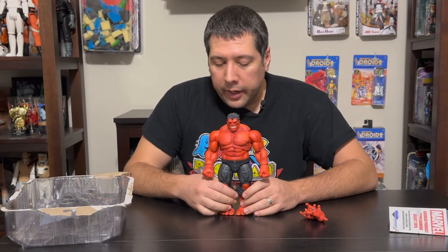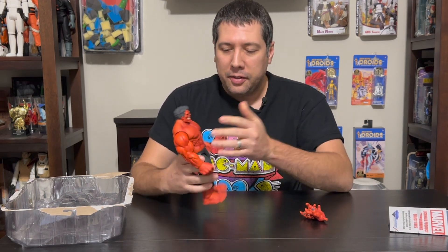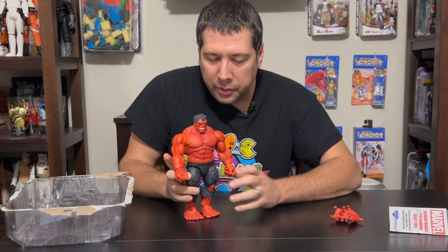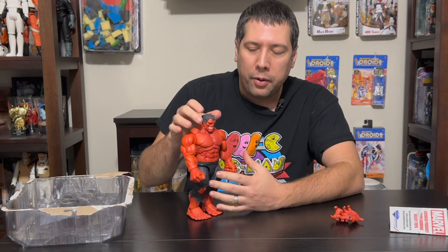So I got my Red Hulk out of the package here. First thing I notice — this guy is huge. He weighs a lot. He's just one of the tallest action figures I've seen to date. I would call it for the seven-inch scale. Of course we've seen taller characters, but in this scale he's massive — and he should be. He's one of the Hulks.